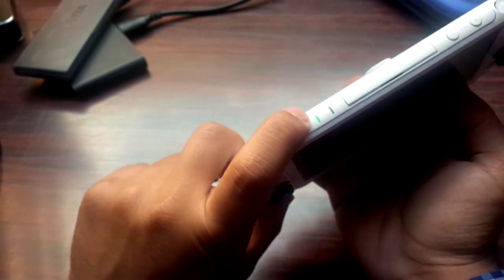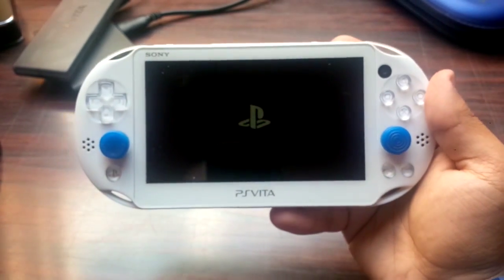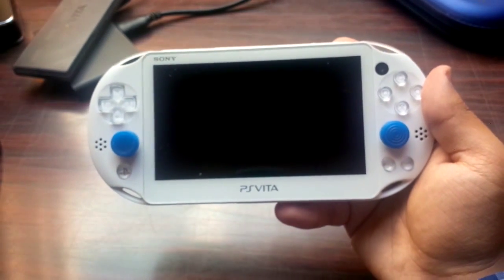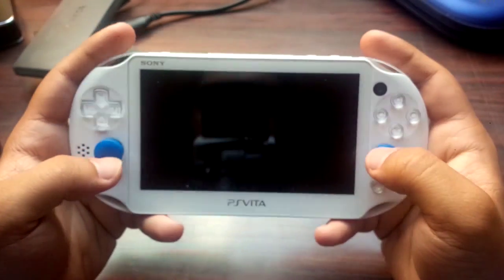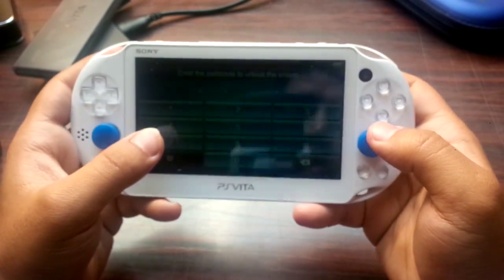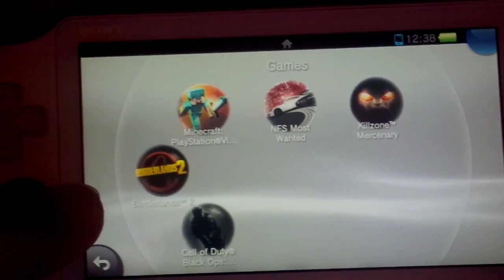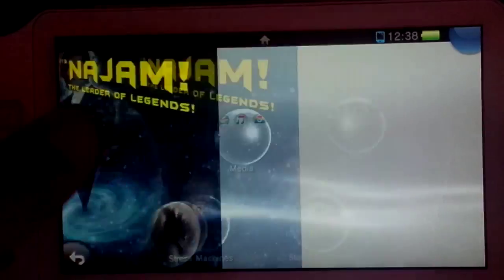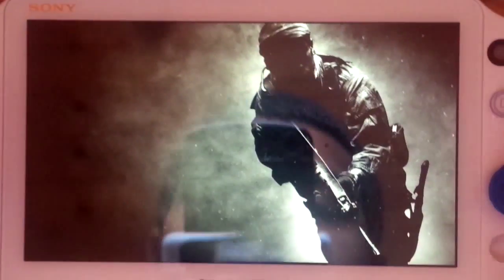By the way, I'm not gonna be good at this game because these analog sticks are really just too small for me. I can't see anything, so I'll get this set up in a different way and I'll be back. Alright, I've got it set up in a better way. We're gonna go into the game now — my touchscreen is a little messed up, but we'll see what happens.